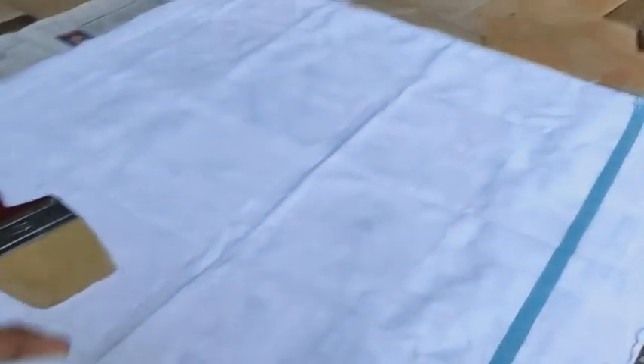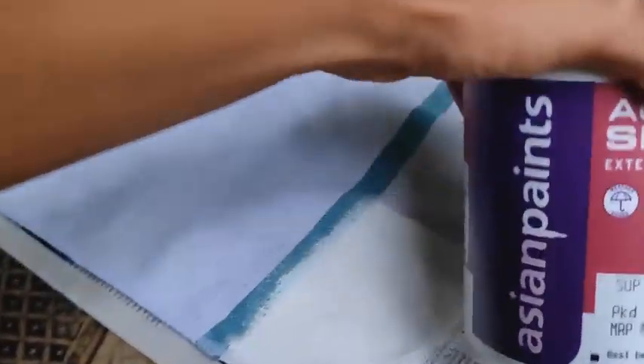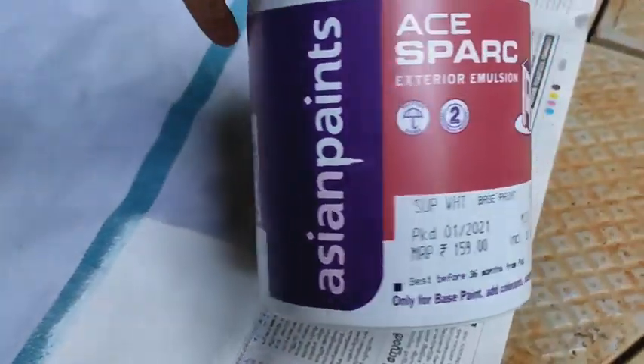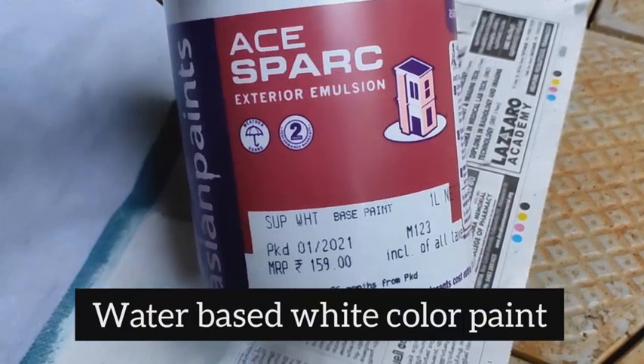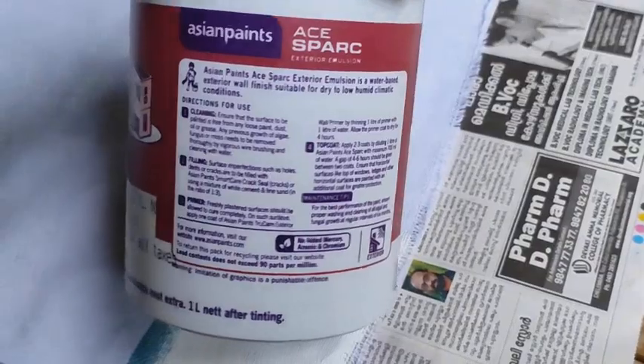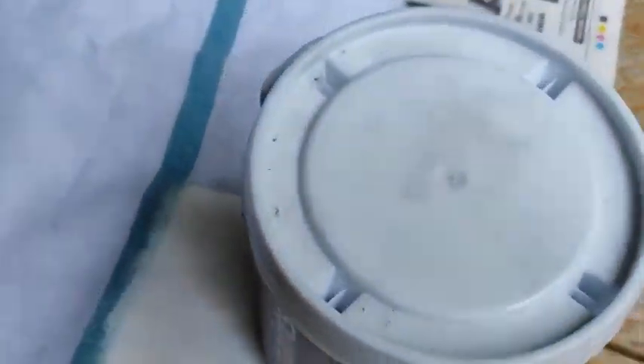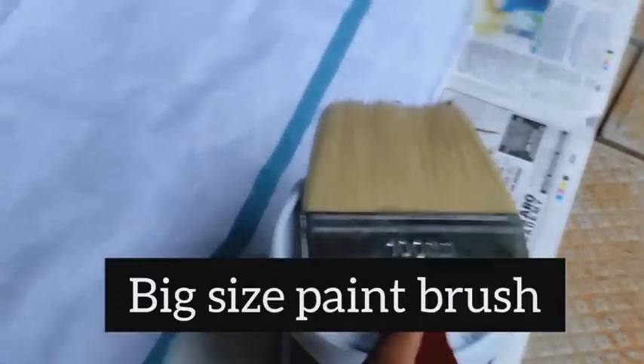For this we need a Kerala cotton towel or Kerala thawth. Then white color water based exterior emulsion. Then a paint brush.